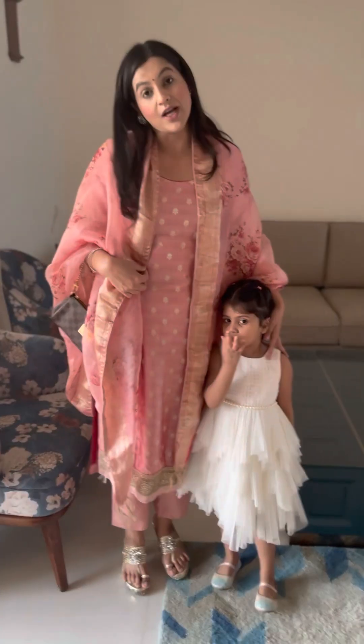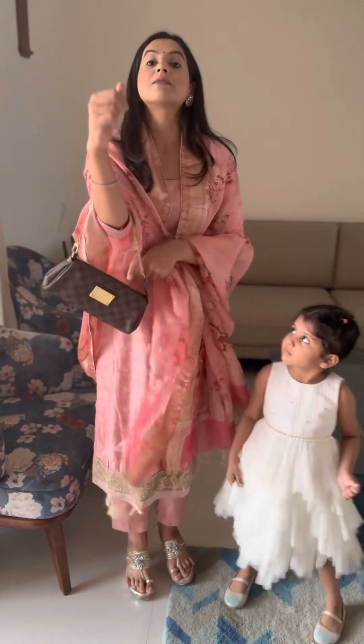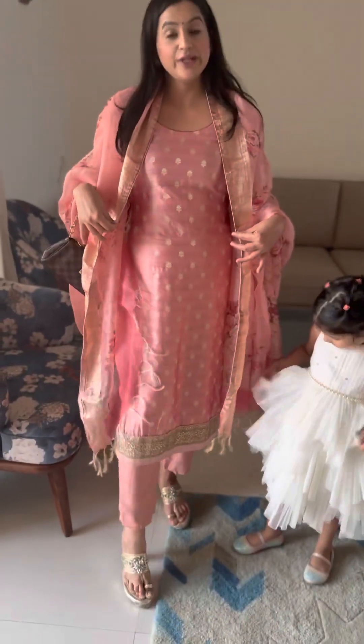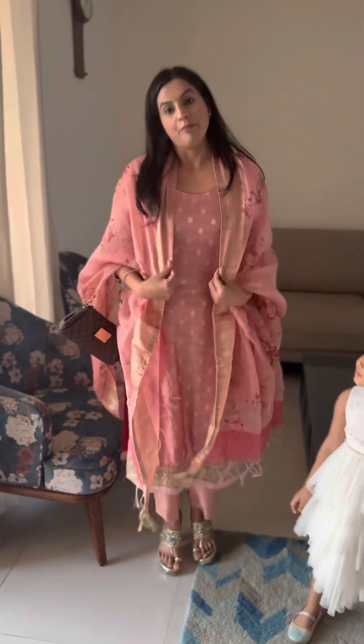I'll want you guys to check out my final look. This is my suit, this is my bag, and my final look. These are my pretty shoes which Naina selected. She disapproved of the jutis. And finally, my look is all set.